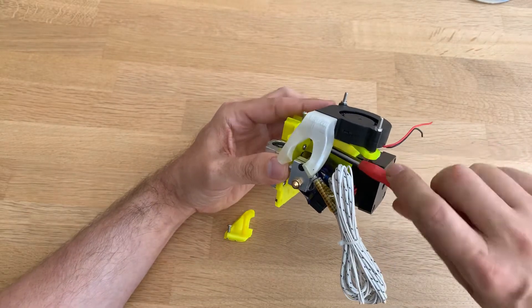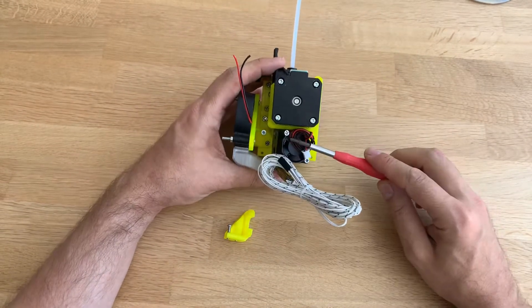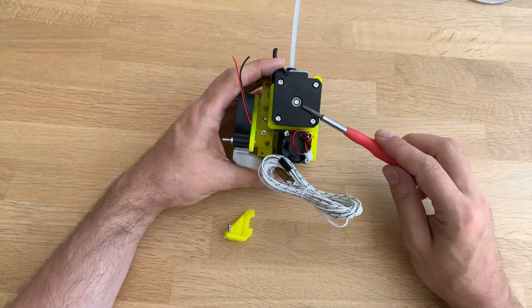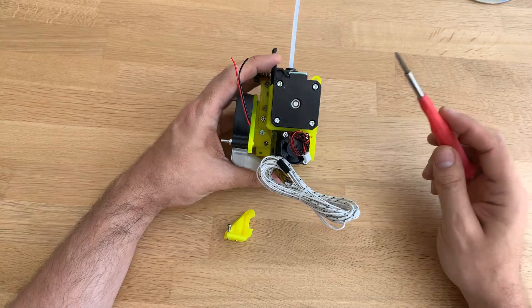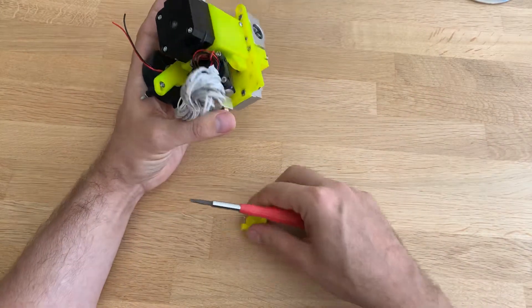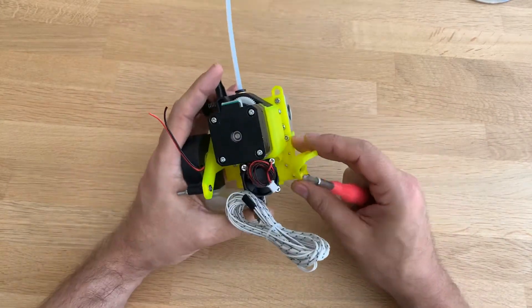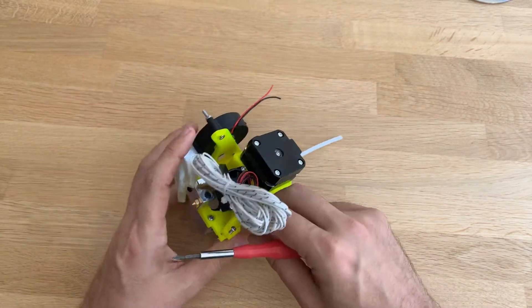I think the whole assembly was about 8 dollars for this part. The stepper driver was, I think, 12 — which makes 20. This one I would have to guess, but it was also extremely cheap.